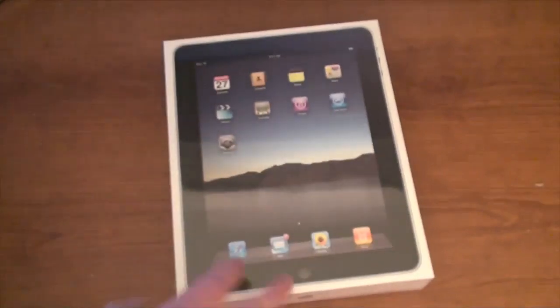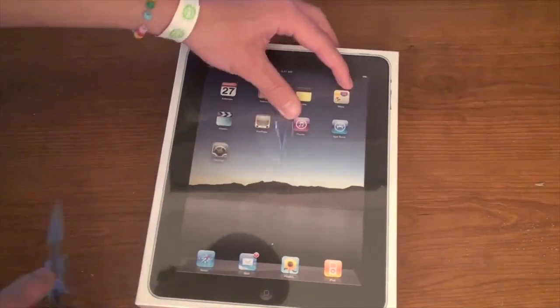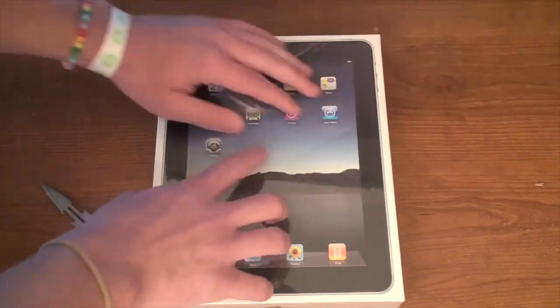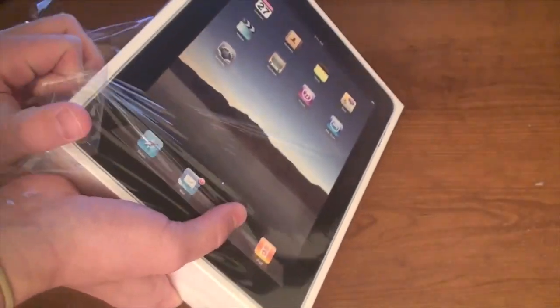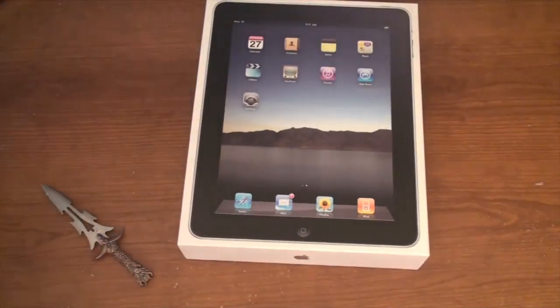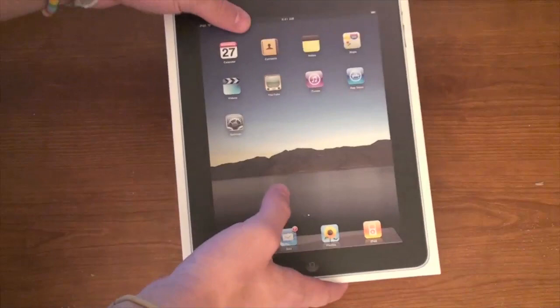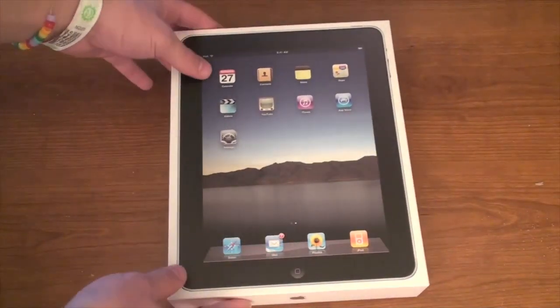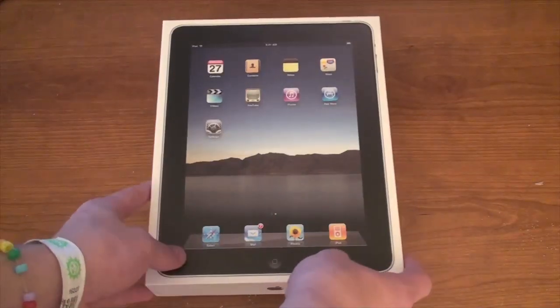That's basically the box. Let's go ahead and cut this plastic open — rip this thing off. I'm so ready to see this thing. We may be done with the knife. Let's figure out how we open this — it looks like the top just slides off. Here we go, we're about to get the first peek at the brand new iPad. Are you guys ready for this?